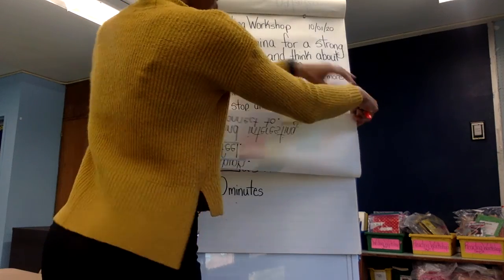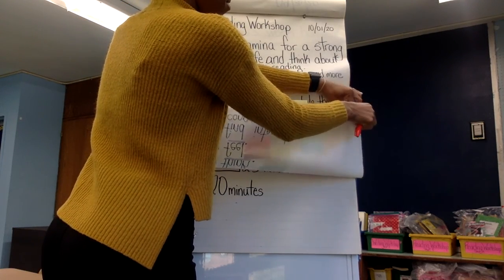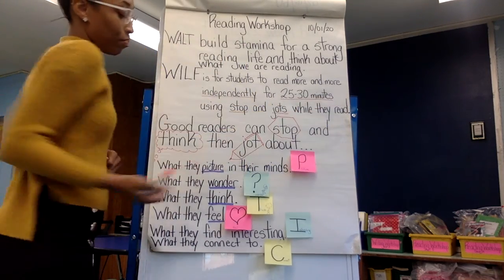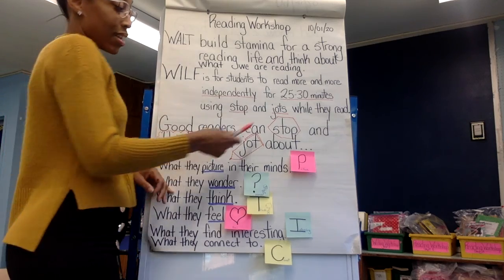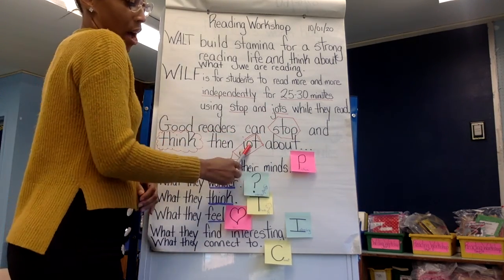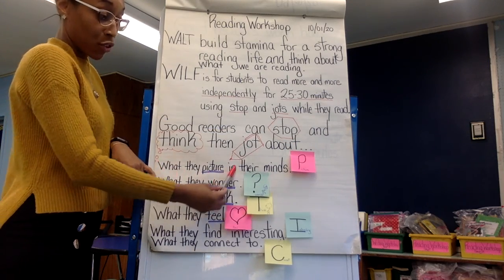Here's what good readers do — some tips about that. Good readers stop and think, then jot about what they picture in their mind.